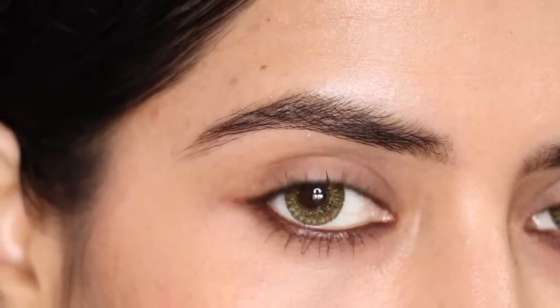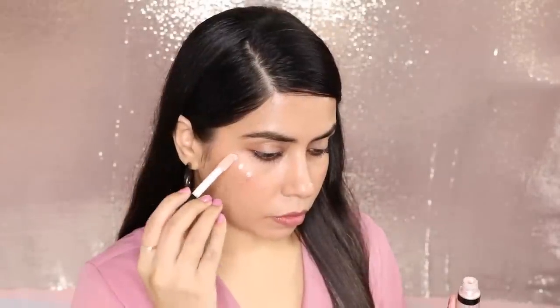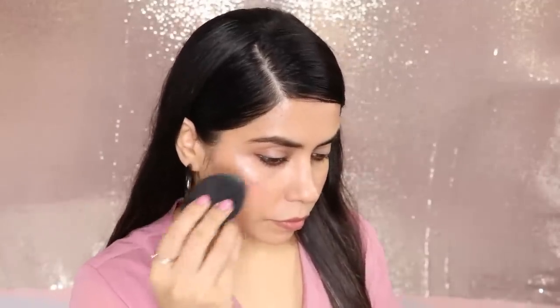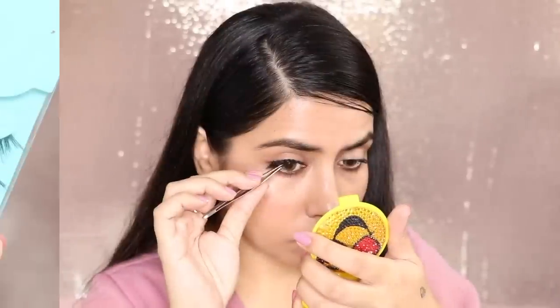For my highlighter, I have used a liquid highlighter — you have to blend it. Go for liquid highlighters, don't use powder. It looks natural, it doesn't look too much. This is one of my favorites. Don't use gold or silver — go for a light pink color, like I have put it here.